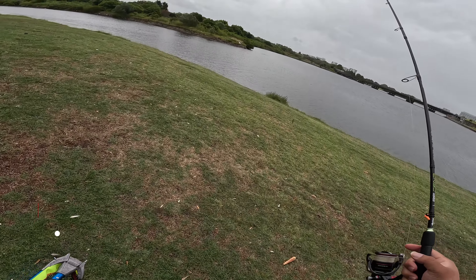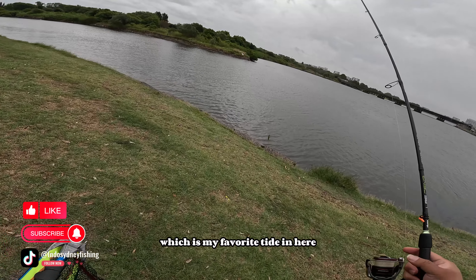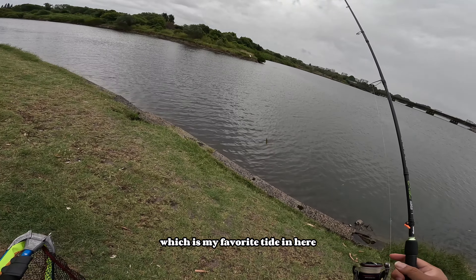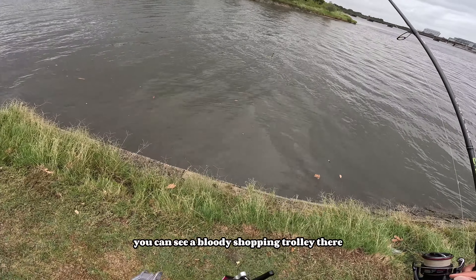It's currently high tide, which is my favorite tide here. Let's give it a try. On the lower tide you can see what's around.